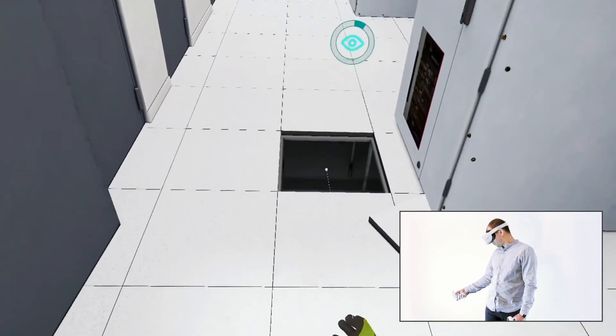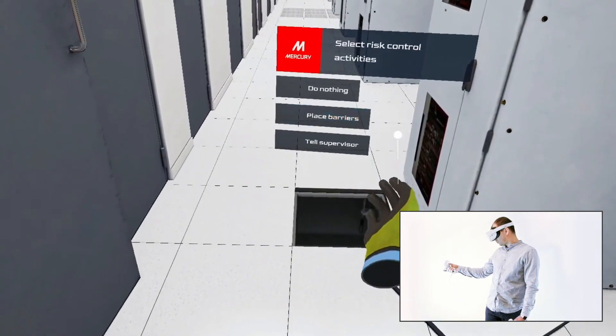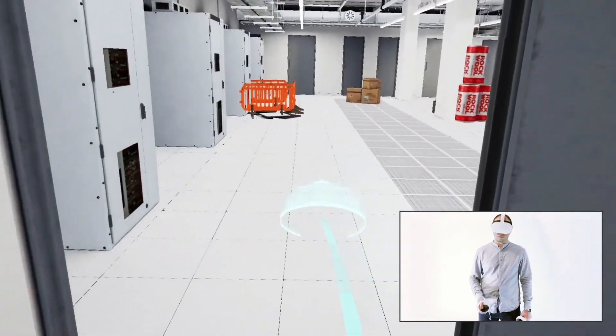Now move to the equipment bay for a selection of the additional equipment. On your way to the equipment bay, notice the location of safety equipment and inspect the hallway for safety violations.